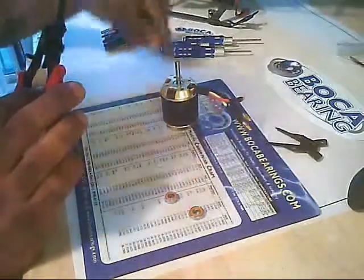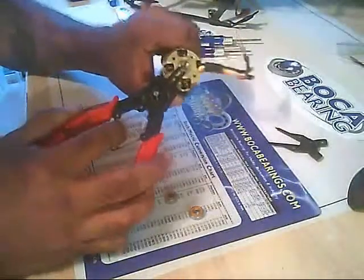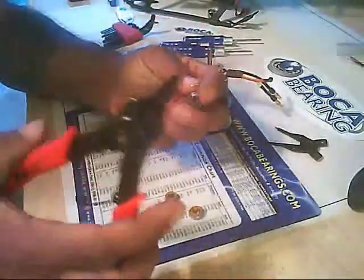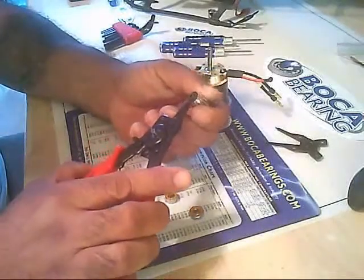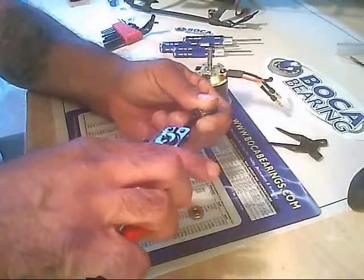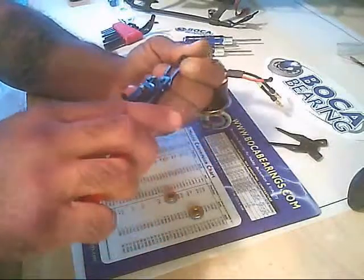I have already removed the snap ring for the motor itself, which sits right on that little notch in the shaft. I am going to show you how to use snap ring pliers if any of you are not familiar with them — they are pretty simple.